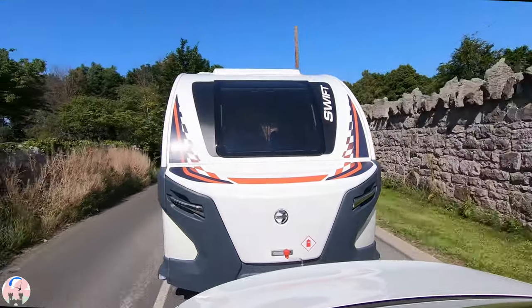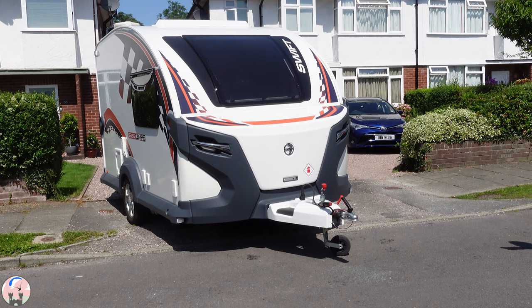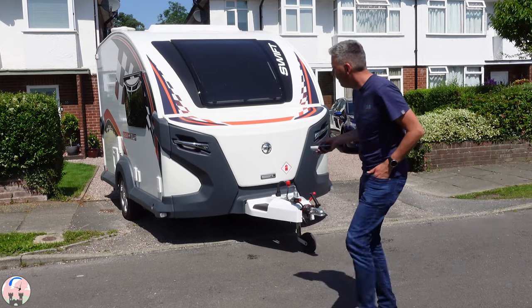Towing the base camp home I had total peace of mind that I was going to be able to get it back on my drive easily with the use of the motor mover. The motor mover really is the get out of jail free card for newbies such as myself.